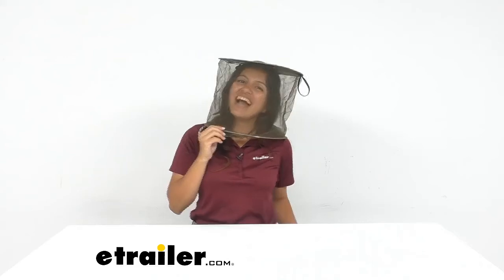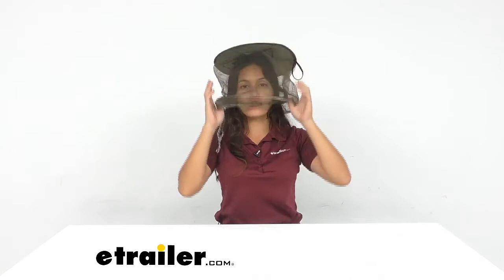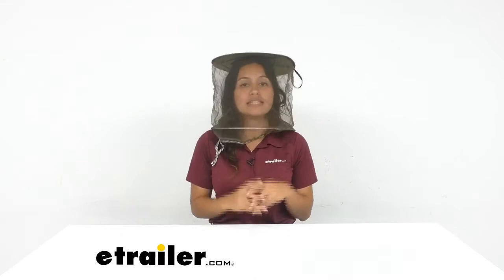Hi everyone, it's Evangeline here at eTrailer, and today we'll be taking a look at our Coughlin's deluxe mosquito head net. This fits right over your head just like this and will protect your face as well as your neck from those pesky insects.